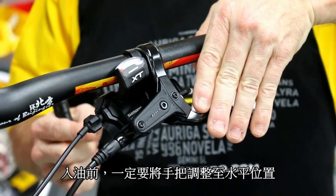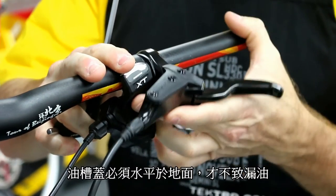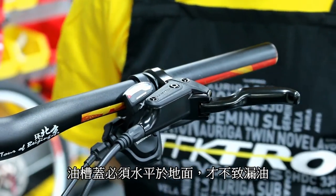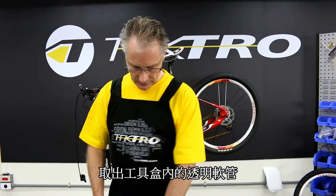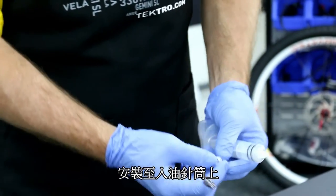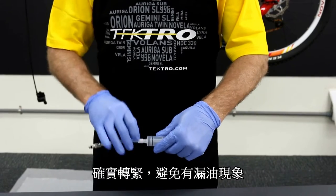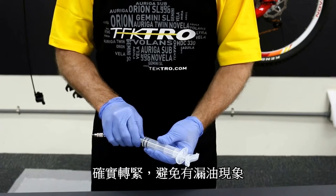Preparation for bleeding: it's important to adjust the lever so the reservoir tank is level to the ground or to the bike. It's necessary to do that in order to remove the bleed port without oil spillage. Next, let's connect the injector to the adapter, sliding this piece over, connecting the hose, and tightening down like so.